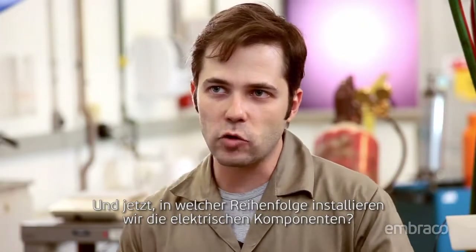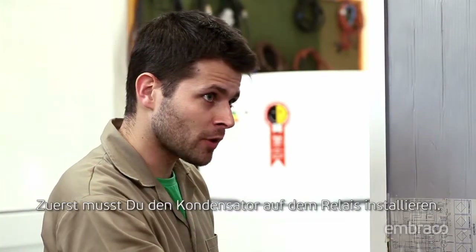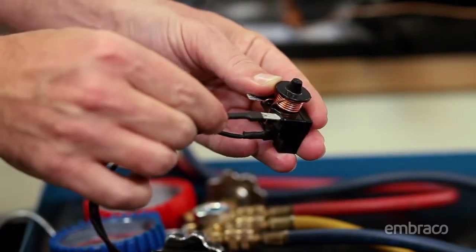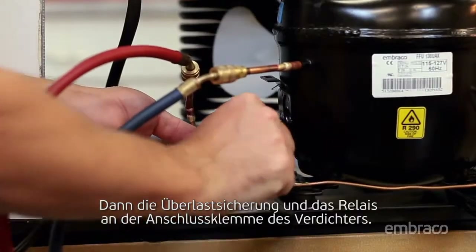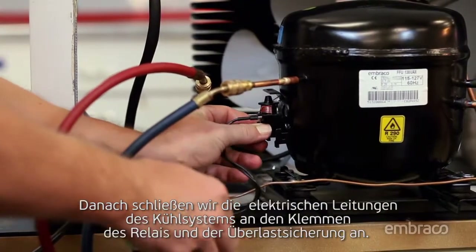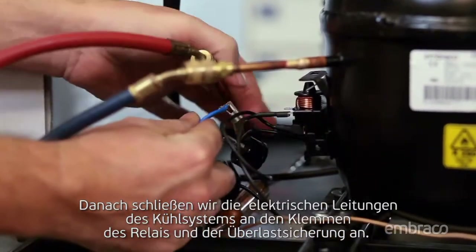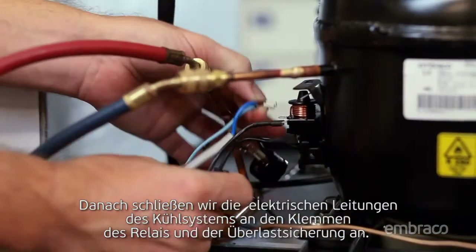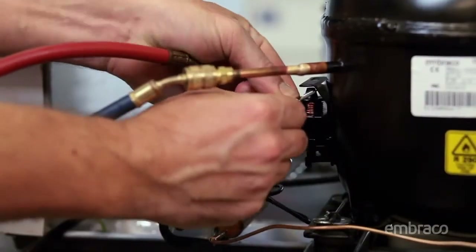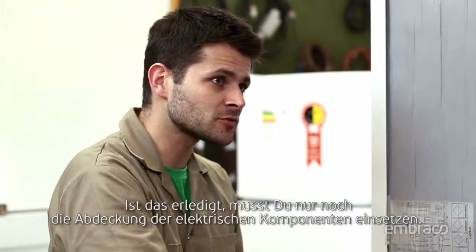What's the proper sequence to install the electrical components? First, you have to install the capacitor on the relay. Then the overload protector and the relay on the compressor's terminal. Afterwards, we connect the electrical wiring of the cooling system on the relay and the overload protector terminals. Once that's done, just put the cover of the electrical components back on.